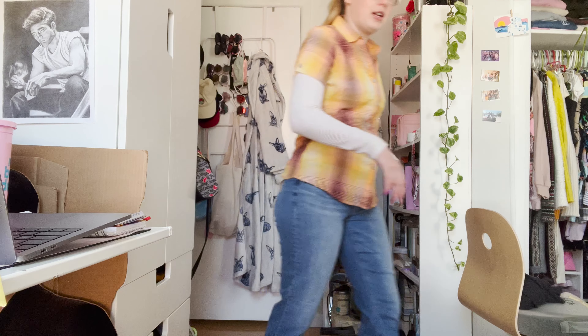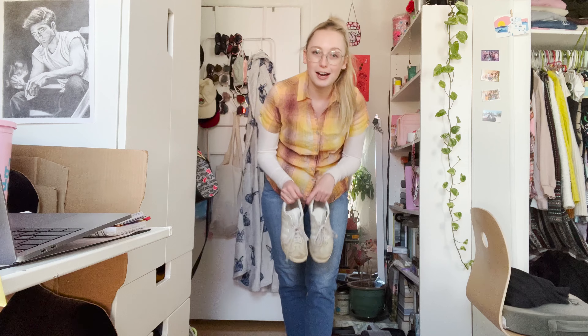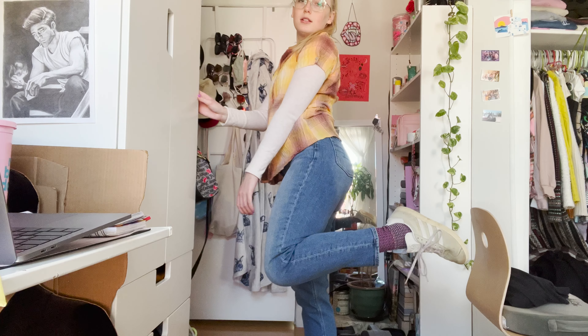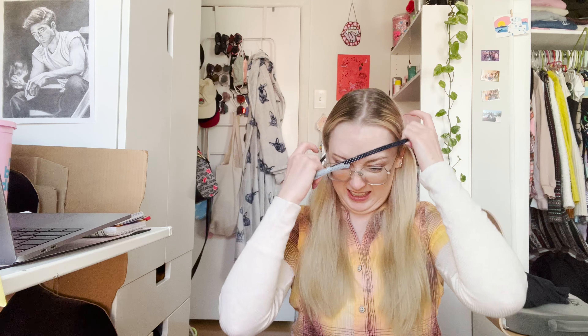For shoes, I'm adding my Adidas Gazelle sneakers — obviously Converse would be the main choice but I don't have a pair anymore. For my hair, I took it down since Bella usually wears her hair down, and I have this headband with a bow. The bow isn't very Bella, but for the purposes of the video I think it works fine — I think she wears a headband, right? So this is outfit number one, variation number one.